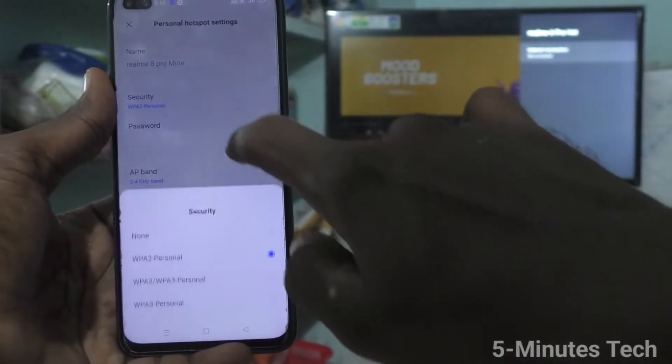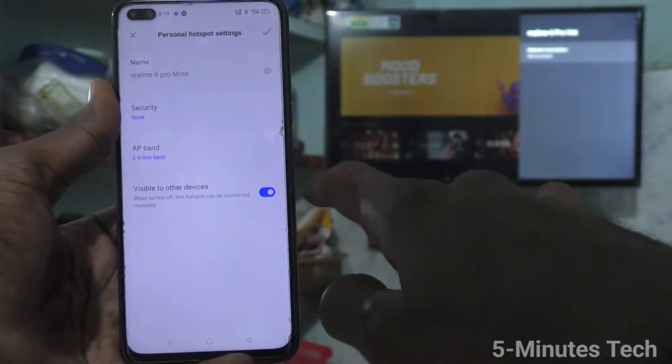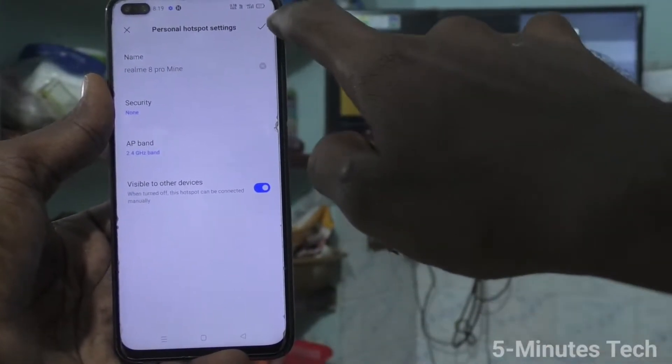Click on Security. For ease of connection, you can select None, otherwise set your password.